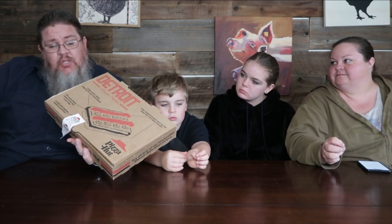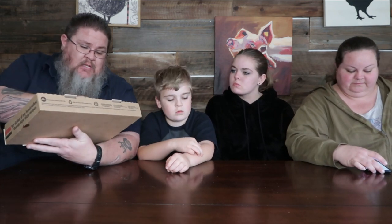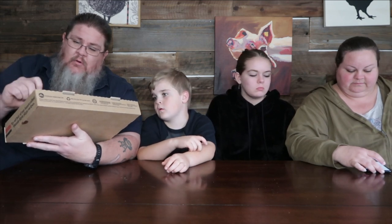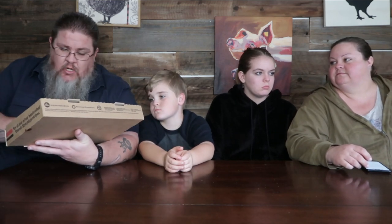The four varieties are: double pepperoni, meaty deluxe, double cheesy, and supremo. The box design is pretty cool — retro looking. It says crispy cheesy edges, fine ripened tomato sauce on top, keeps the crust light and airy, 50% more cheese melted all the way to the edge, loaded with toppings, cooked to perfection. It also says there are supposed to be 32 slices of regular pepperoni and 48 slices of crispy cup pepperoni.